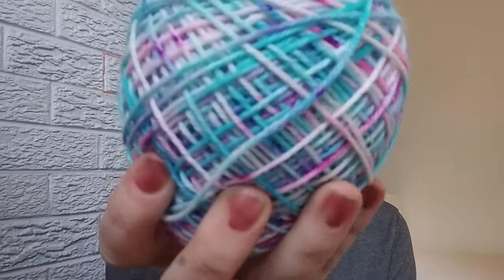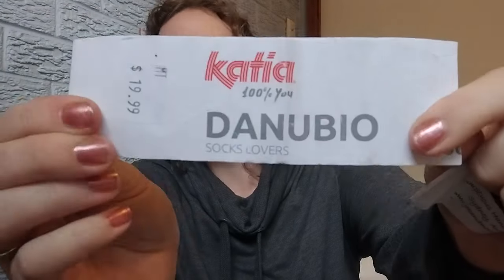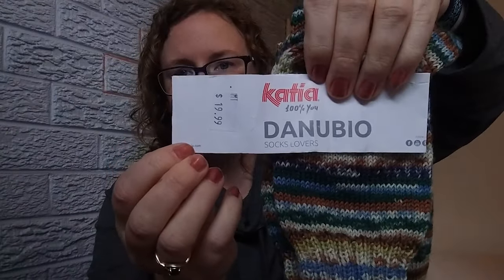I then tried to make my husband a scarf but realized I was not going to have enough yarn. So I impulsively cast on this sock. This yarn is by Jocomo — I do have the tag. The Danubio tag was just in my bag.